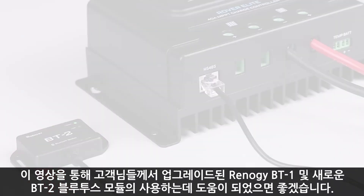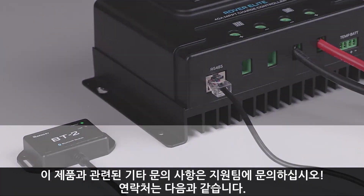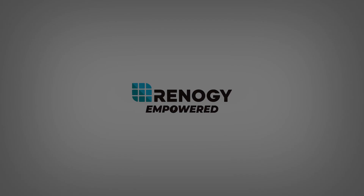We hope this video has helped you familiarize yourself with the upgraded Renogy BT-1 and the new BT-2 Bluetooth module. For any other questions regarding the unit, please give our support team a call. You can find our contact information below. Thank you for your purchase and have a wonderful day.